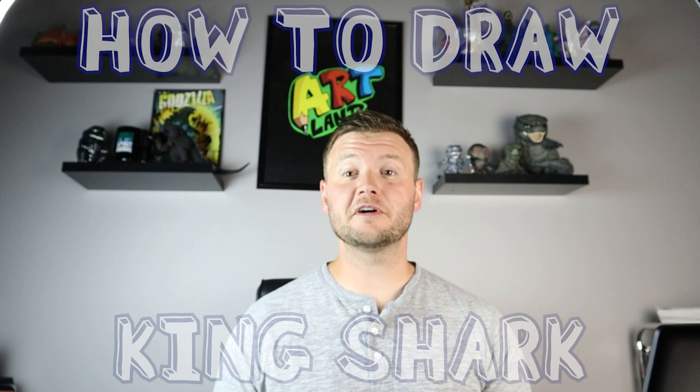Hey everyone, how's it going? For today's video I'm going to be showing you how to draw King Shark from the new Suicide Squad movie. I hope you follow along and enjoy this video today.